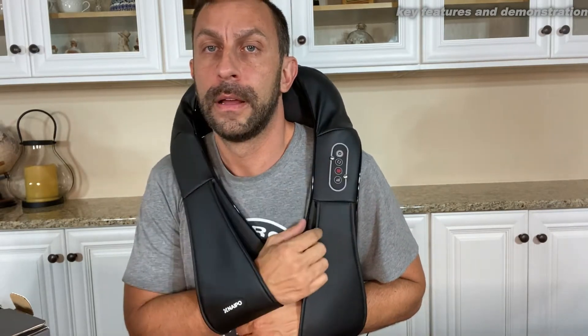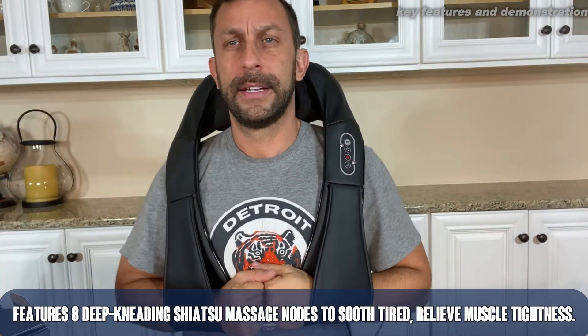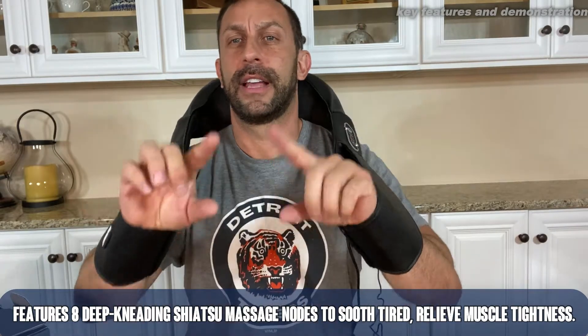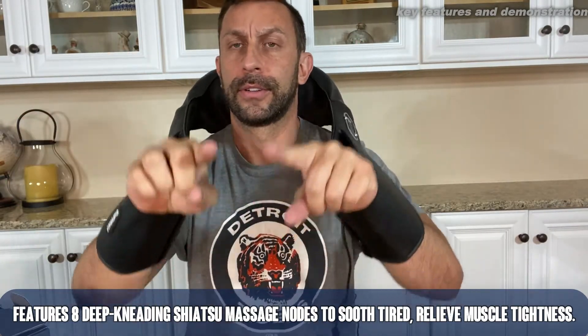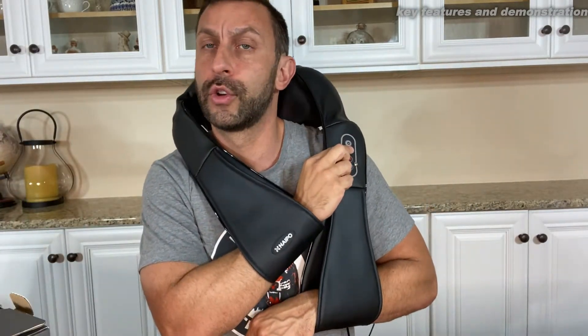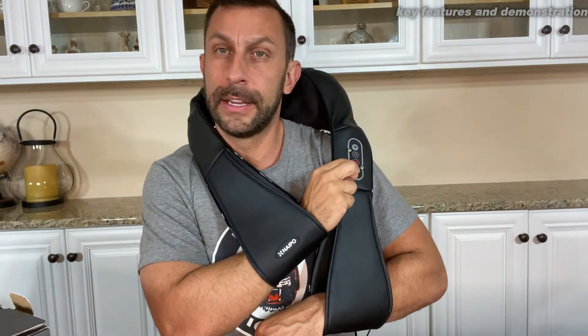The power button right there really starts the kneading, and you can adjust by moving it — if you want a little lower, let it sit lower; a little higher on the neck, move it up a little bit. You can see it literally moving, and it's essentially three little wheels, circles, balls circling around getting your neck. Reversing the direction, adjusting the heat, and just adding depth to it.